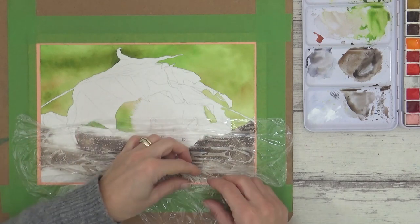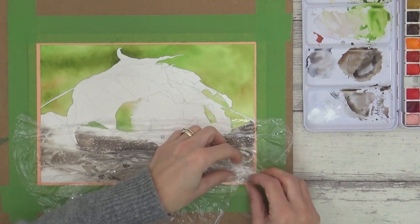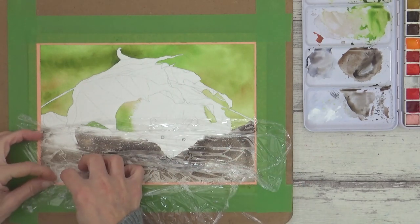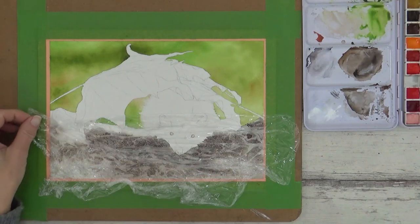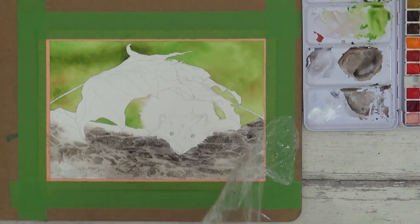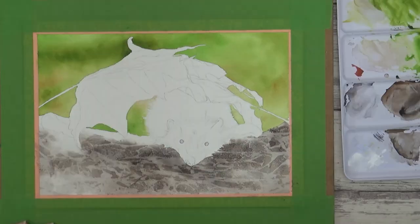You can scrunch or manipulate the cling wrap anywhere you want, or you can just see what happens — it's totally up to you. It's as easy as that. All you need to do then is leave it to dry before you lift it off. I really love how this turned out and will definitely be trying this again in future paintings.